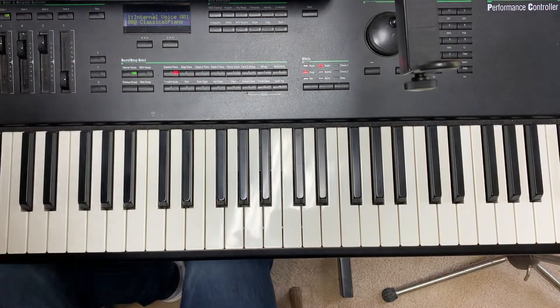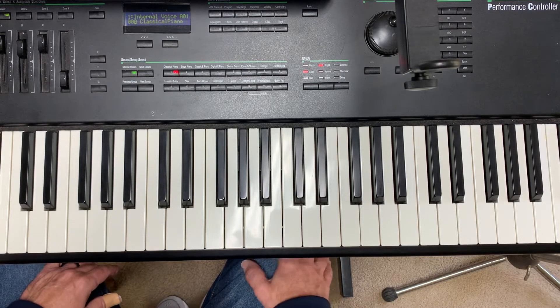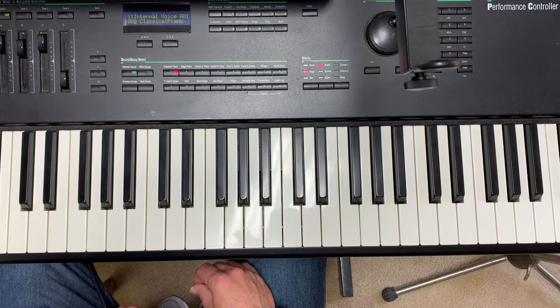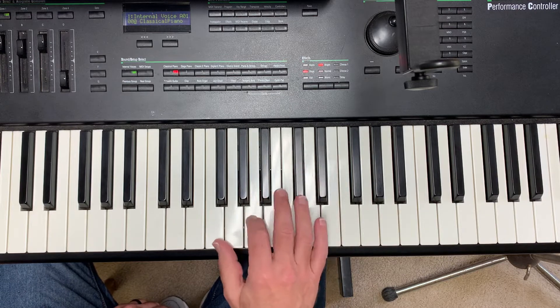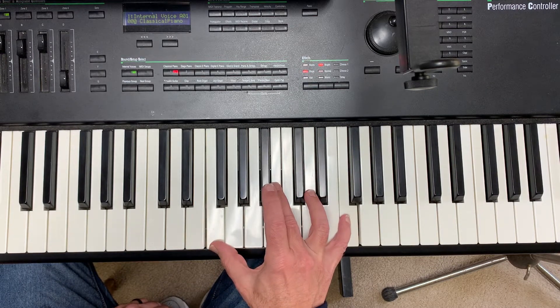Getting into verse 2 — a couple of little licks that start verse 2, I want to just kind of show them to you. Over the B-flat, the plan is that Hannah would sing this first half of the verse: 'bringing our gifts for the newborn Savior.' So it's kind of a little bit of a country-flavored lick, reaching up and getting a high F.